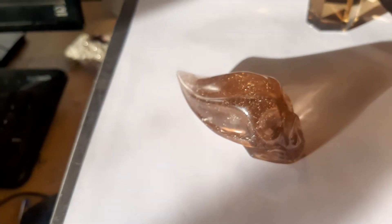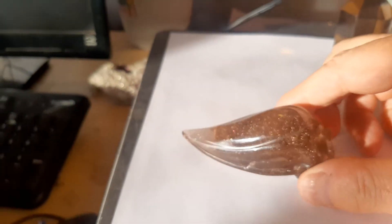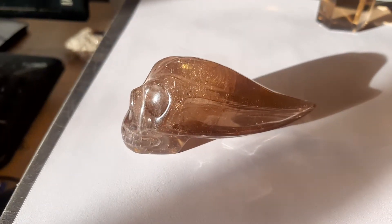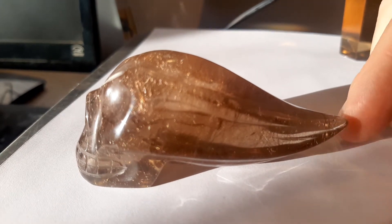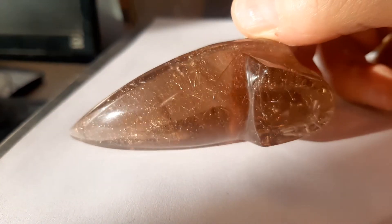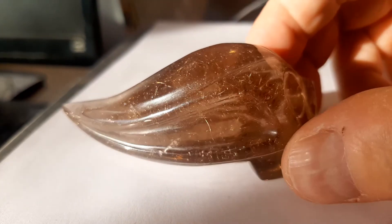This is a really fabulous rutilated skull — I've got to get my hand in the right way to knock it in the way. Really fabulous. Put up with my nonsense. It's fabulous, really fabulous. It's in focus.